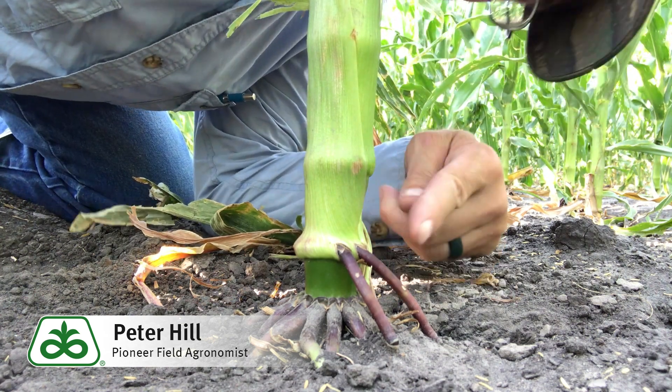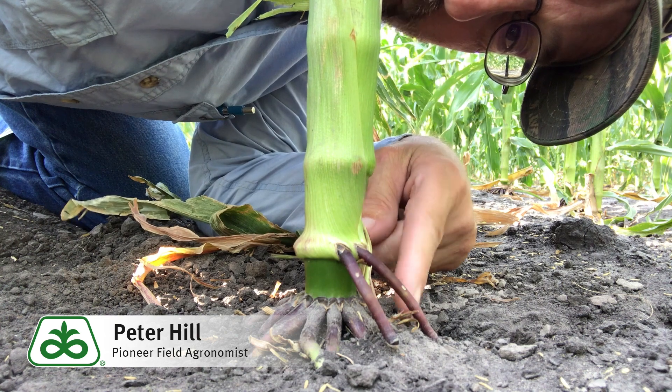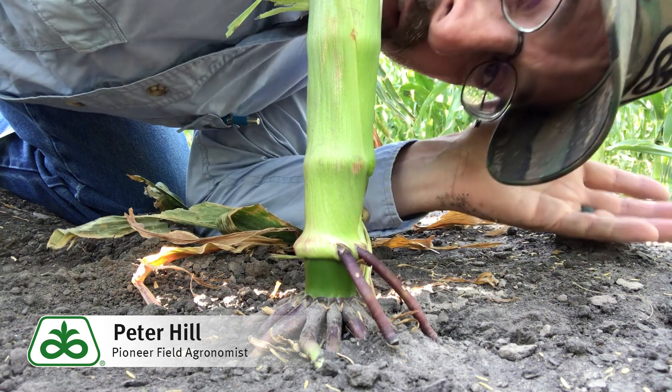Normally we associate nodal roots below the ground, but a lot of times you'll find one or two nodes above ground where the roots will angle down and provide bracing for the plant.